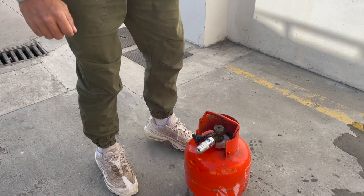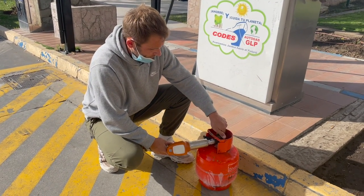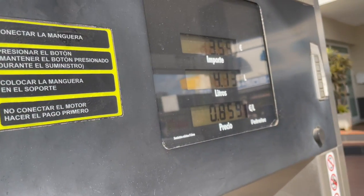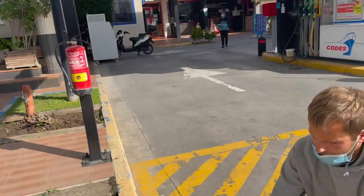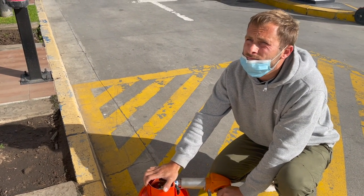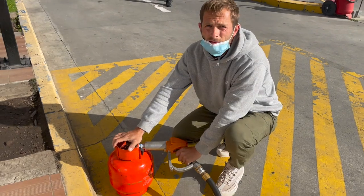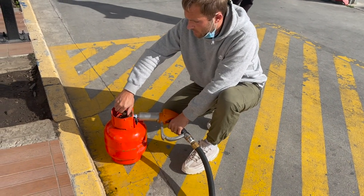The nozzle is now connected. You have to open the gas cylinder. We're going to fill up to six and a half litres. Now we're at six and a half litres, so we close the bottle again.